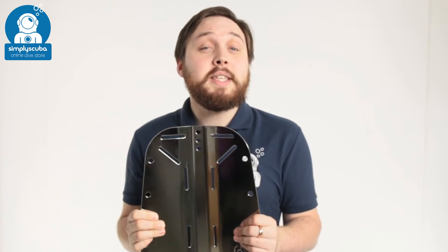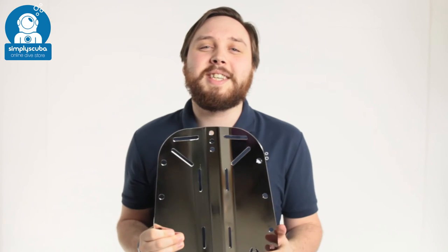If you missed our latest episode of Weird Wednesday you can click the link to watch that. Thanks for watching. Safe diving.